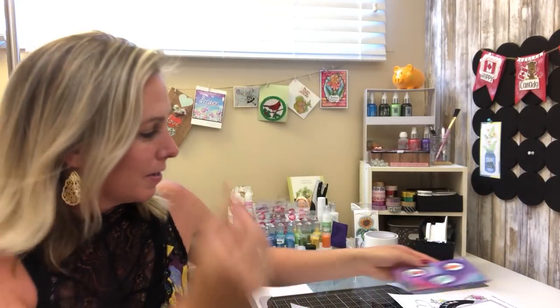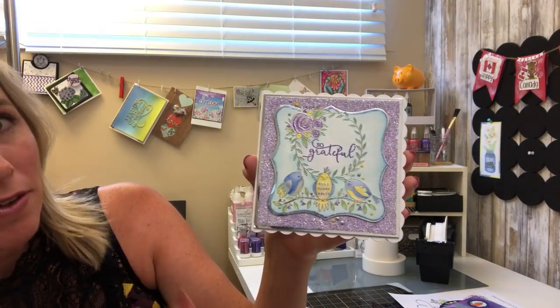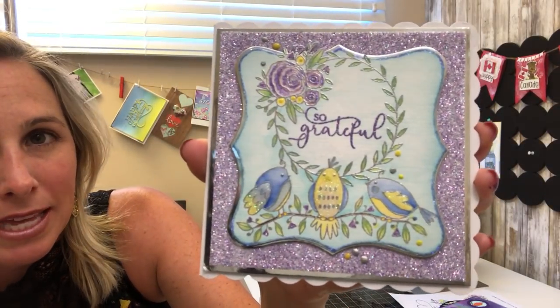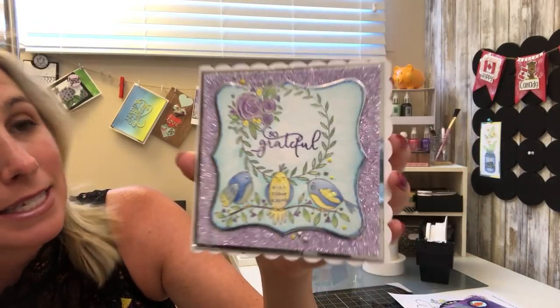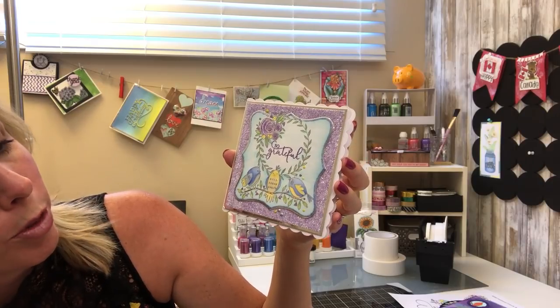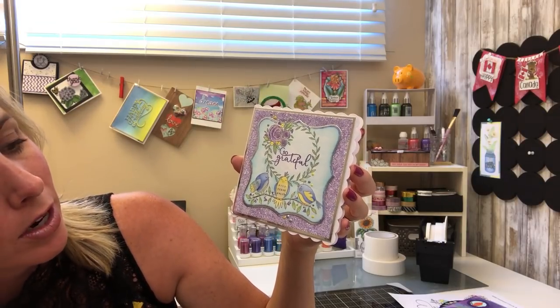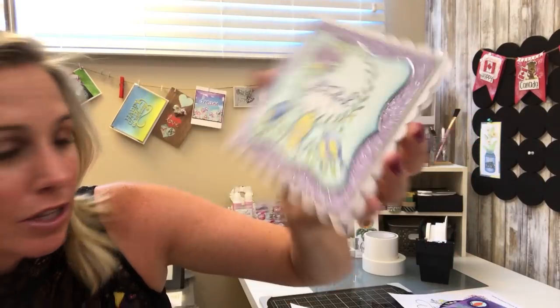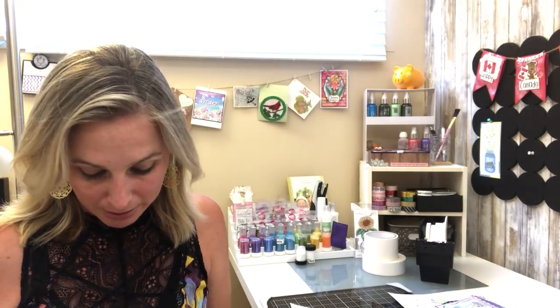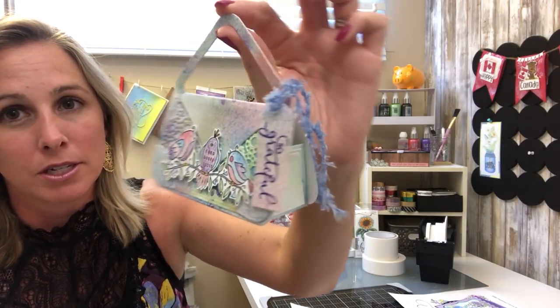Our next card is a softer take using that same bird trio again, the wreath, and one of the sayings — really fun incorporating all three together. It shows you the variety from the designers, from those using just one element at a time as well. Brace yourself — the next one is pretty darn cute.